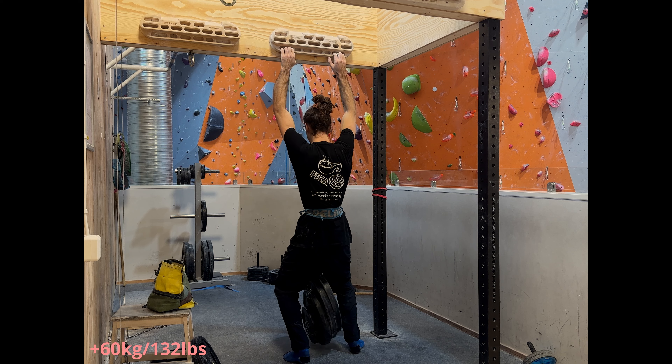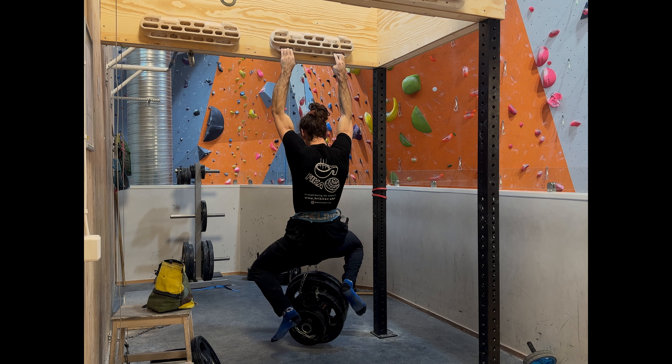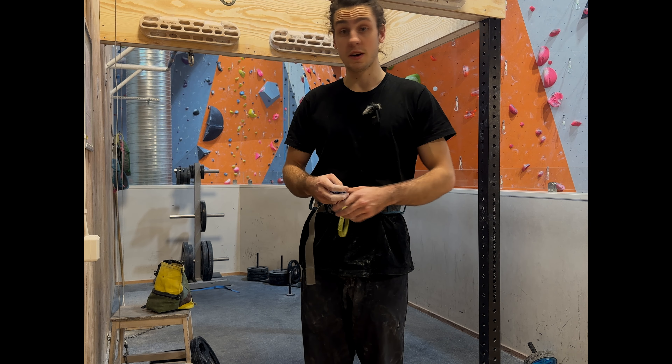60 kilos. Here we go. I'm not doing that again. That was fucking heavy.